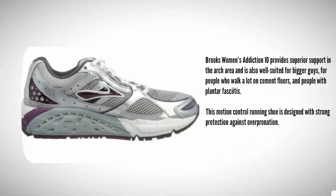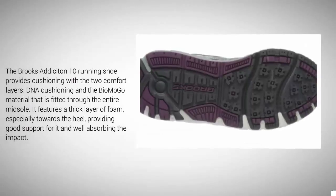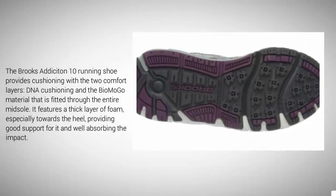At number four, the Brooks Women's Addiction 10 provides superior support in the arch area and is also well suited for bigger individuals, people who walk a lot on cement floors, and people with plantar fasciitis. This motion control running shoe is designed with strong protection against overpronation. It provides cushioning with two comfort layers: DNA cushioning and the BioMoGo material fitted through the entire midsole. It features a thick layer of foam especially towards the heel, providing good support and absorbing impact well.